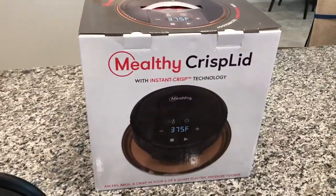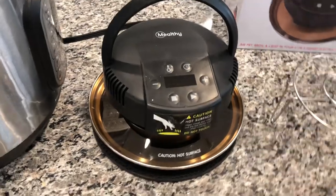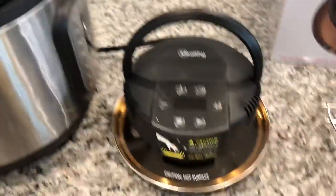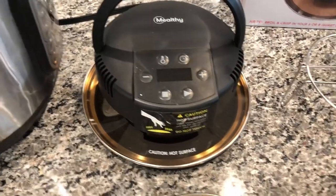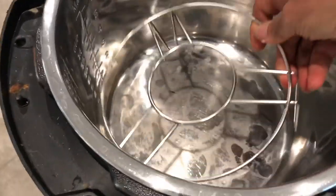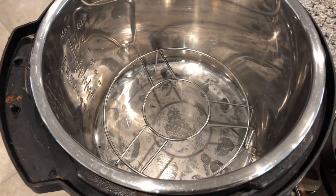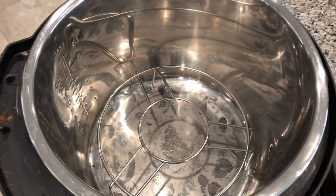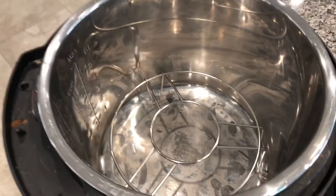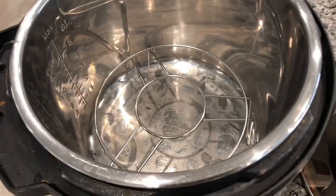What's really neat about the Mealthy CrispLid is that it can work on any pressure cooker. They do sell their own wonderful multi pots, but if you have another brand — I happen to have the Instant Pot — it will work on that as well. I'm using the eight quart because the six quart isn't deep enough to hold an entire head of cauliflower. I showed in another video where I made air fried potatoes in the six quart, but for the cauliflower I need a bigger Instant Pot or pressure cooker.